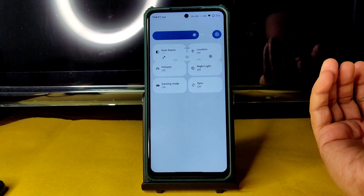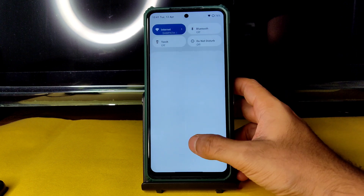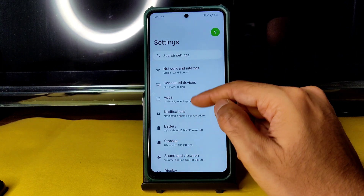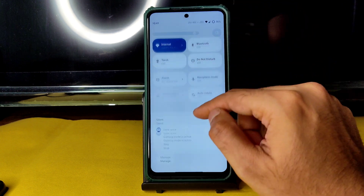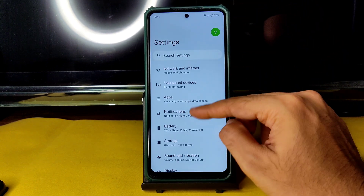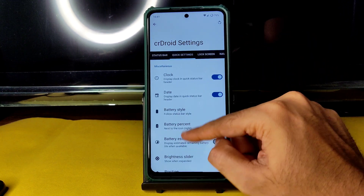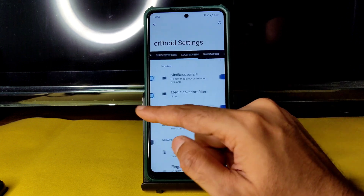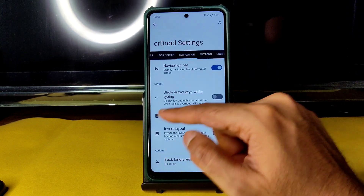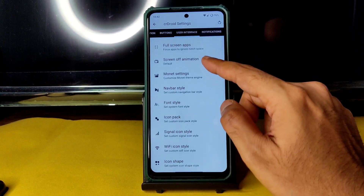Since I've already explained crDroid settings in several previous versions, I'll cover only the important things. A gaming mode is also available here — you can toggle it on and off. In the crDroid settings panel you get status bar settings, quick settings options, lock screen settings, navigation settings, button settings, and user interface including Monet settings.